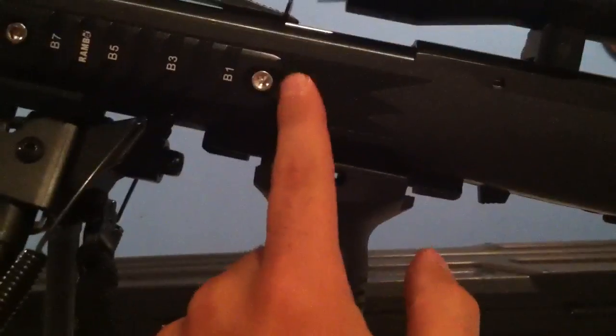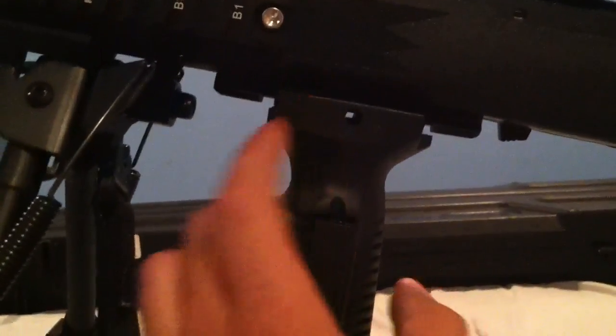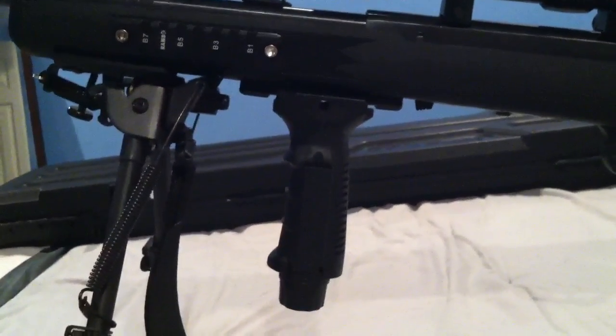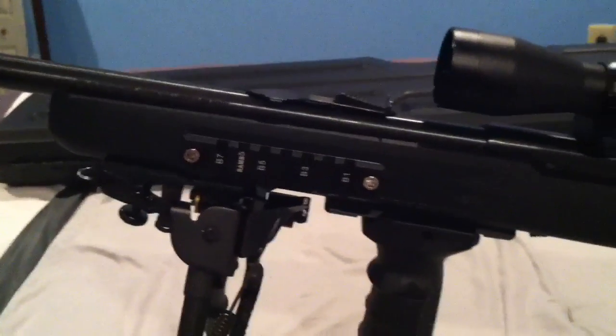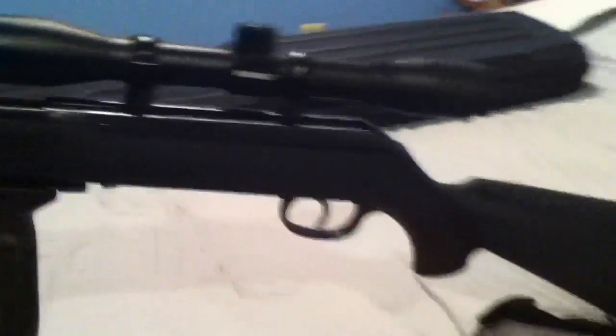I drilled a hole and put a nut on the end. The bottom one I put a bolt going up through it — easy, and it works great. I got the bipod off eBay for like ten bucks, the forward grip at Walmart for like $45, and the picatinny rails from China for like ten bucks. Hardware was about five dollars, but it turned out great.